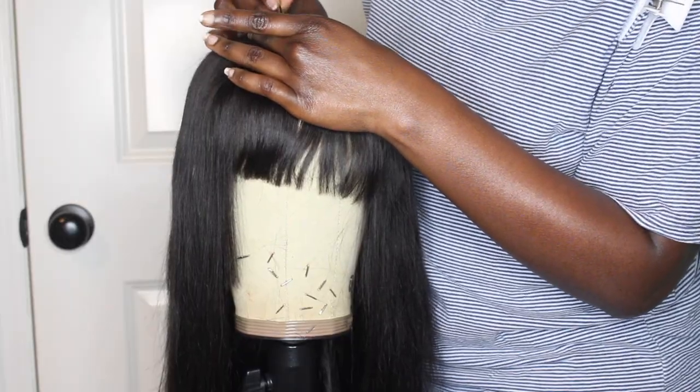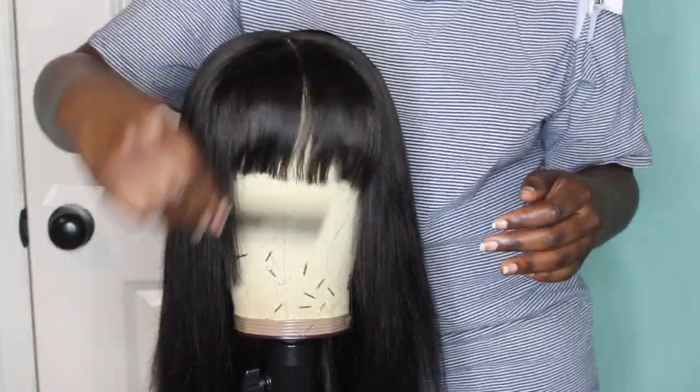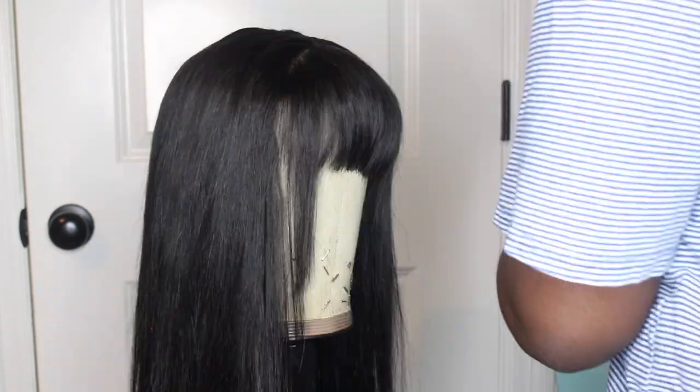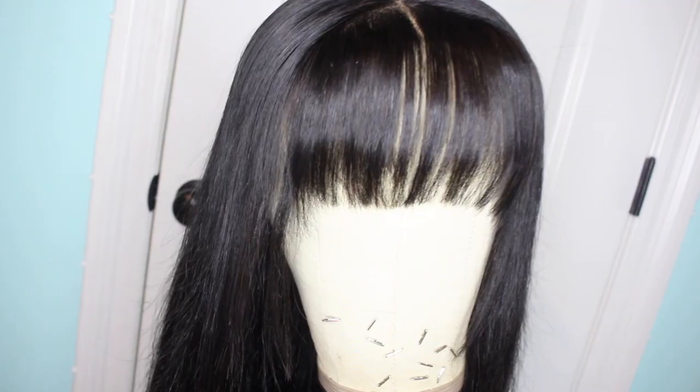That is basically how I created this cute little unit — thinned the bangs out a little bit, made it cute for what it is. I hope you enjoyed this video. Leave comments on what type of wig you'd like to see next. I'll have a unit on sale in the next couple of weeks on my business page at Laid in Luxe — visit me there. See you in my next video!